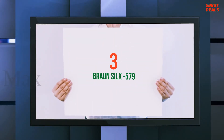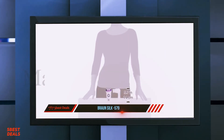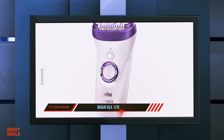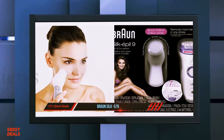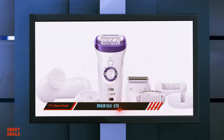Halfway through our list at number 3: the Braun Silk Epil 579. I discovered the Braun Silk Epil through my sister Sinead, who has had hers for maybe a couple of decades now. And for many years now, this has also been my go-to hair remover, and it has saved me thousands of dollars on leg and bikini waxing, not to mention the hassle of scheduling and keeping appointments.